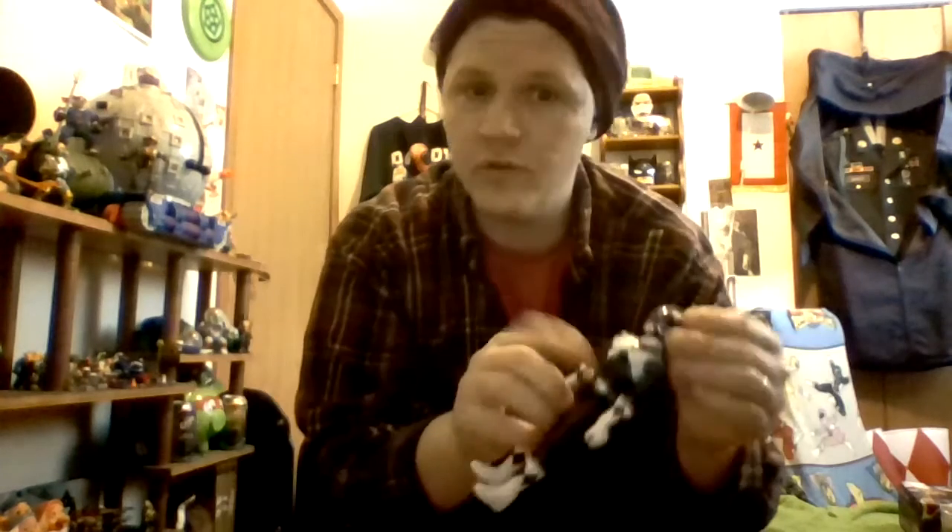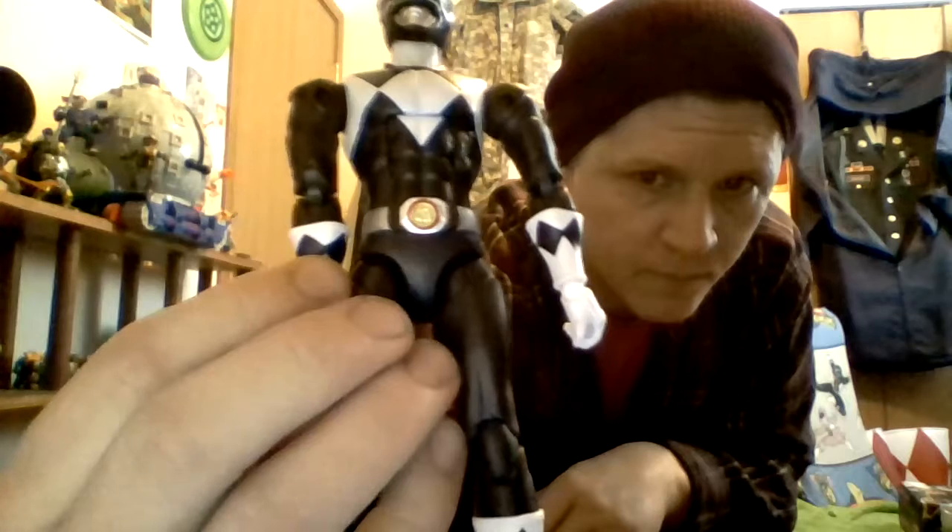First, look at the sculpt. Look at that helmet — the paint job. I don't think we've ever had a Black Ranger sculpted this well. You can see the little ear pieces on the mastodon helmet. There's the power coin — it is a sculpted mastodon down there. They do have silver belts; blue, black, and pink have silver belts, but red and green have white belts. I don't know if it's a mistake or intentional, but it's not accurate — they should all have white belts.